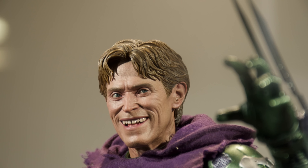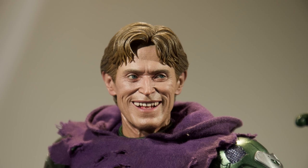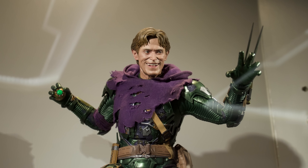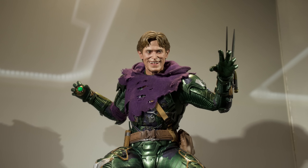Hot Toys have seen what other companies are doing and said they're going to raise the bar — a lot — with this head sculpt. You can also move the eyes, and with a head sculpt this expressive, being able to move the eyes makes it even more so. It also has a fixed neck with all the wrinkling and slightly loose skin of an older Willem Dafoe, making it look super realistic.